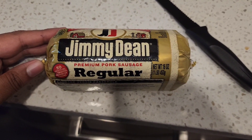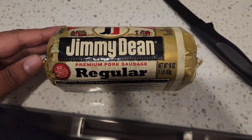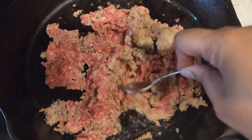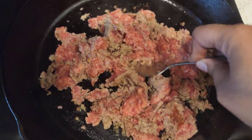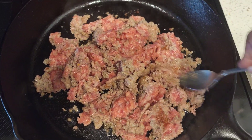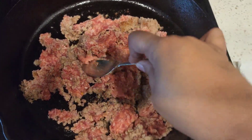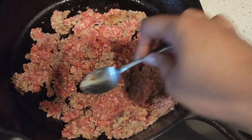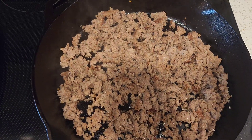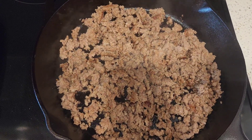We're going to start with cooking our sausage. I got Jimmy Dean just regular pork sausage — you can get whatever you want, you can do turkey. I wanted the turkey crumbles but couldn't find them. So we are cooking our sausage down; I went ahead and just made the entire pack for this.